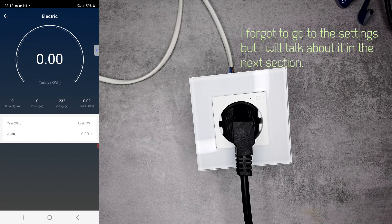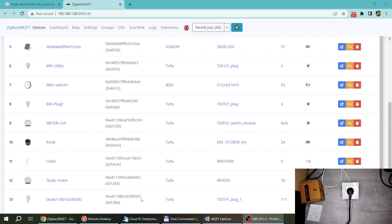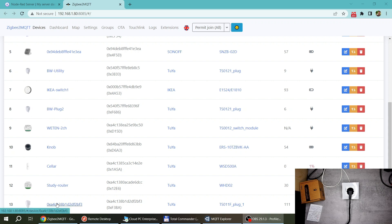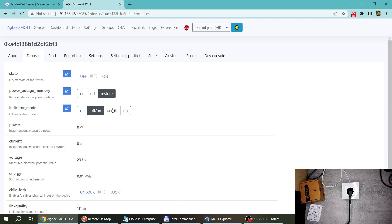Now let's look at how it works in Zigbee2MQTT. I've already done the pairing and you can see the device listed. It appears as a Tuya TS011F plug, similar to the Blitzwolf plug which also does power measurement. The type is listed as router, and it is supported. In terms of what it exposes, you have the control to turn it on and off, and from the previous Tuya section there is a setting for power-on state - whether it should be on, off, or restore to the last state.